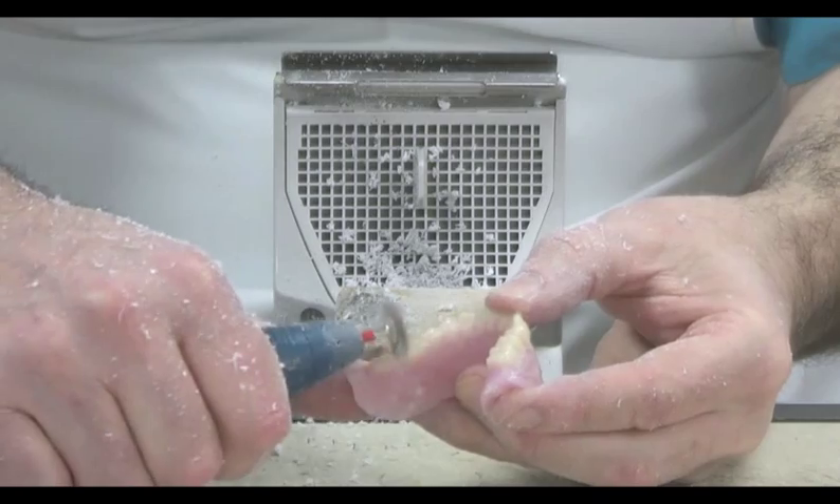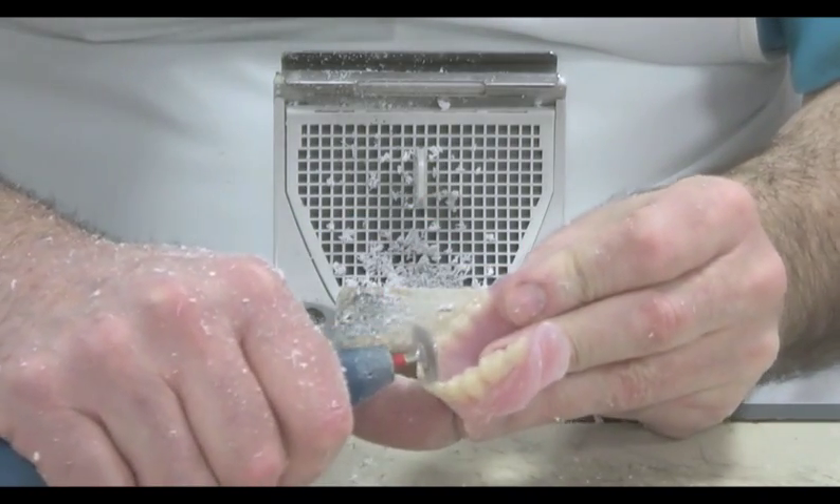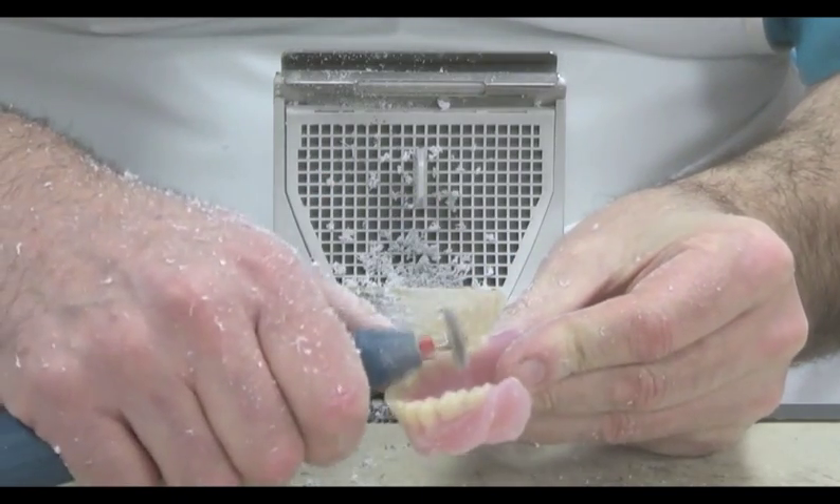Once the rougher edges have been removed, we can smooth it still further using a silicon polisher. This is the equivalent of using sandpaper.